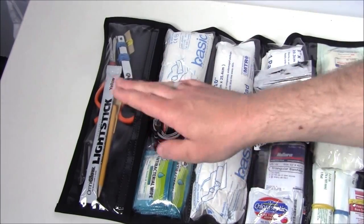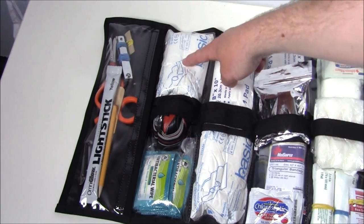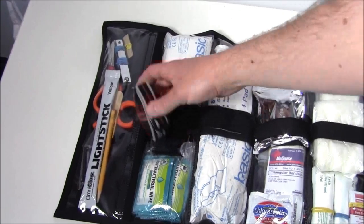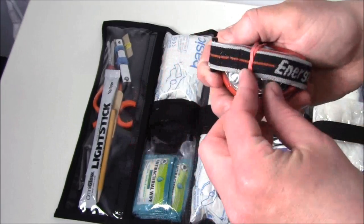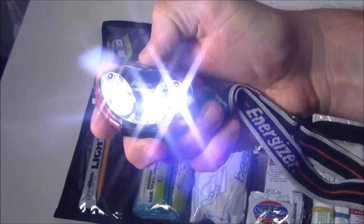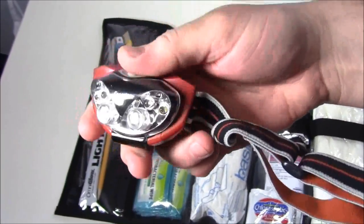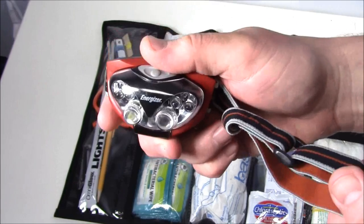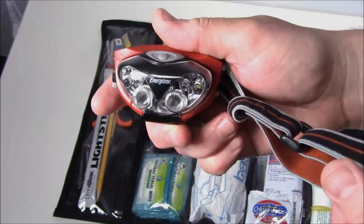Moving on to the next four pockets: I have antibacterial wipes and some other options for cleaning out wounds. I have multi-purpose wound dressings and an 8x10 pad. In the middle I have a headlamp dedicated solely to this kit — I don't take it out for anything else. I had this in the car all winter and it still works fine. Make sure you're checking or changing batteries regularly; in a first aid situation you don't want a headlamp with no power.